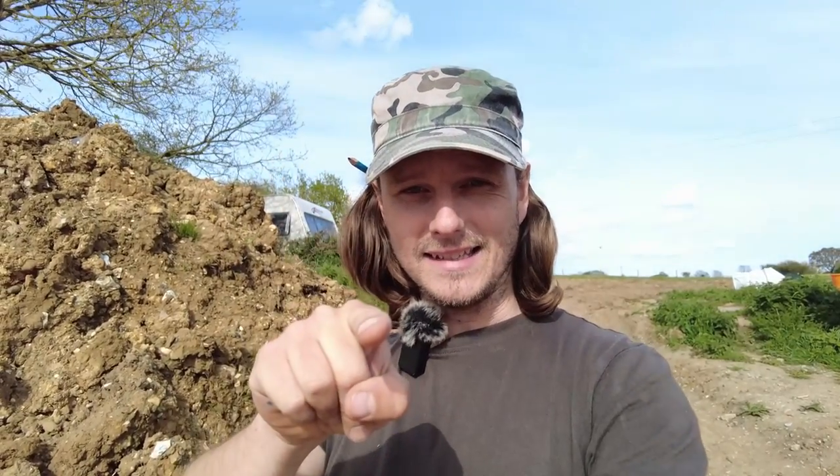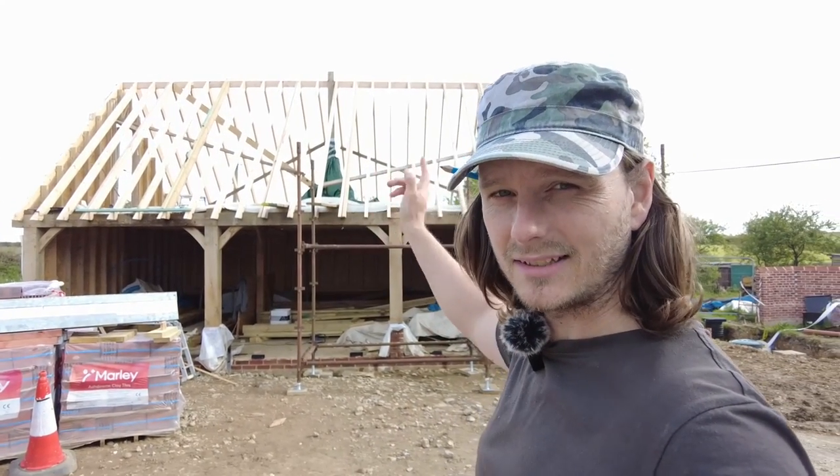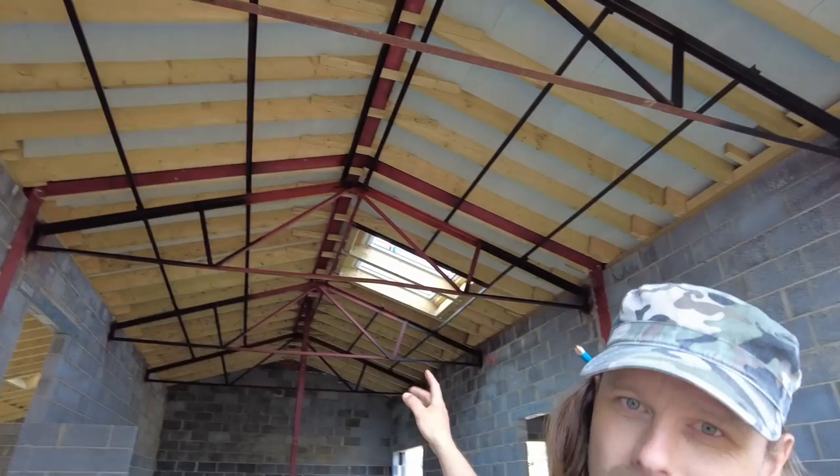I'm going to attempt to do today something that's never been done on YouTube before - we're going to correctly splay our trimmers for our Veluxes. This is where the Veluxes are going on this bad boy. This is my cart lodge, it's going to be an office slash guest room with a shower room. We've got three Veluxes - two massive ones and one smaller one. Quick disclaimer: I don't have a trade, I just have a go. I am a proper self-builder.